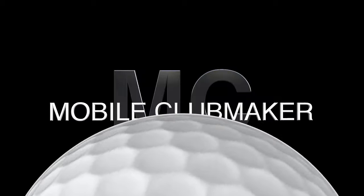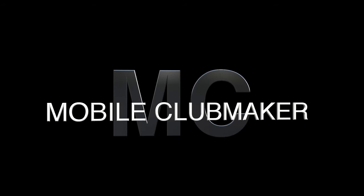So are you playing with the right size grips? Are your grips big enough for your hands? That's what we're going to talk about today. Let's go. Hi everyone, welcome to the Mobile Clubmaker. I'm AJ. I hope you're having a wonderful day.